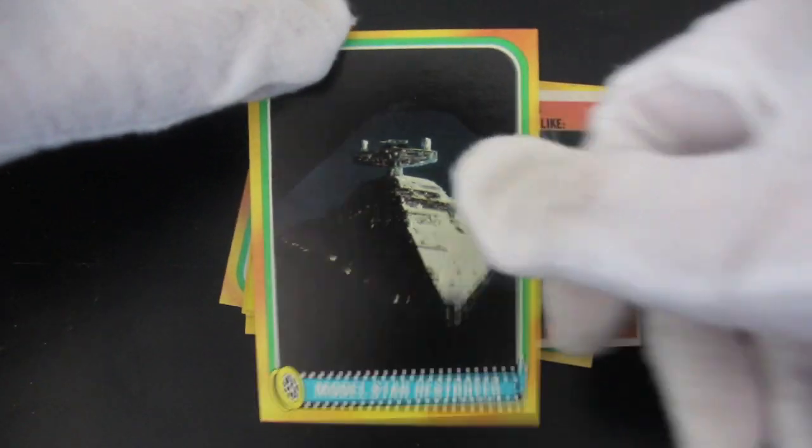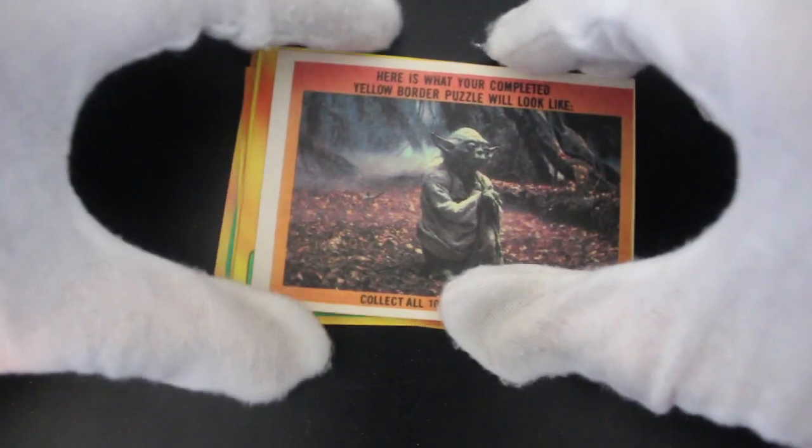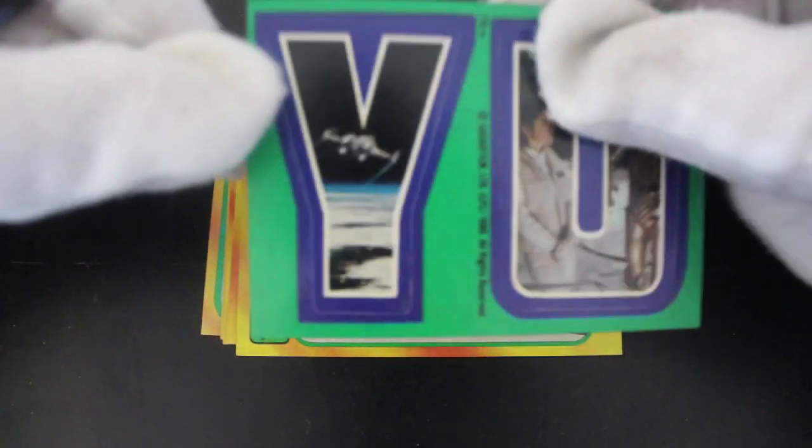Model Star Destroyer. I bet some collectors want to get their hands on one of them. They'll be like, 'Hey, that's worth a few quid' — or dollars if you're watching in America or other places.